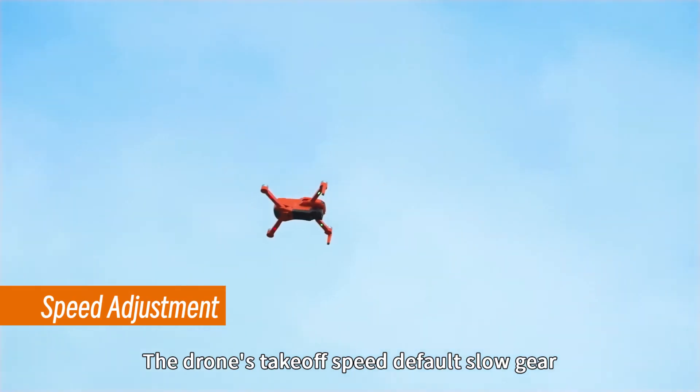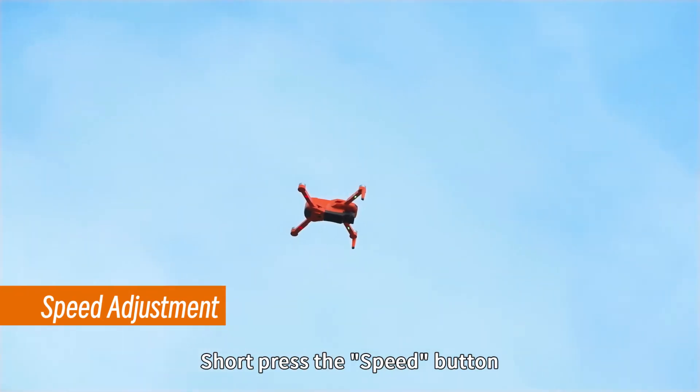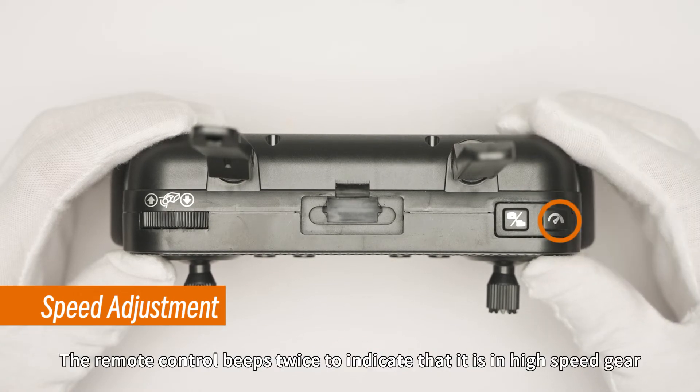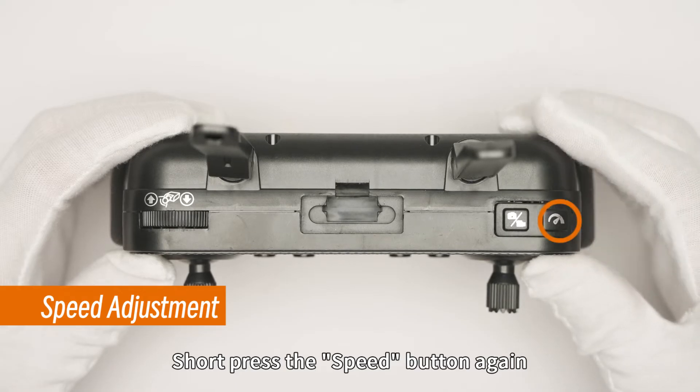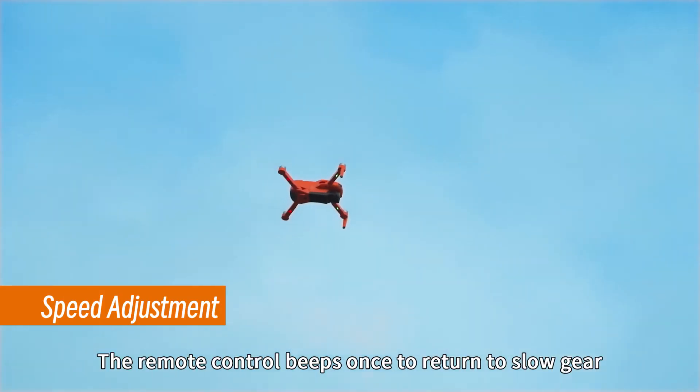The drone's takeoff speed defaults to slow gear. Short press the speed button — the remote control beeps twice to indicate high speed gear. Short press the speed button again — the remote control beeps once to return to slow gear.